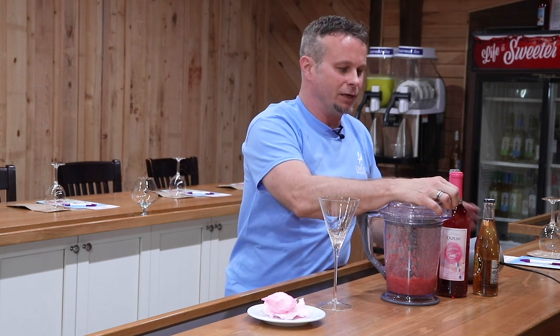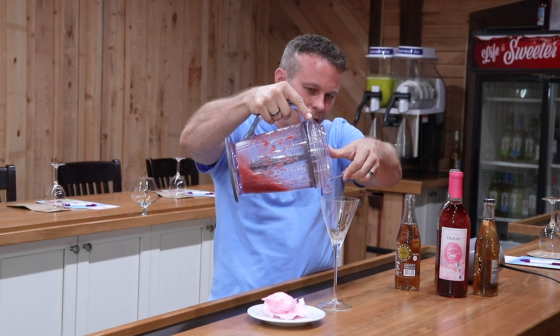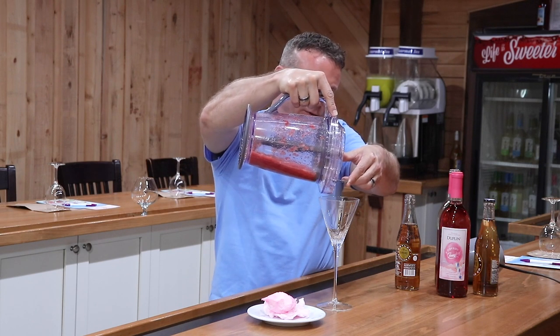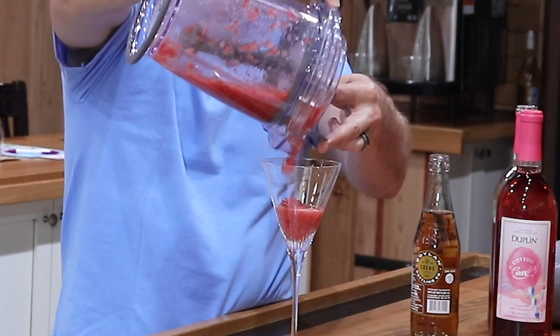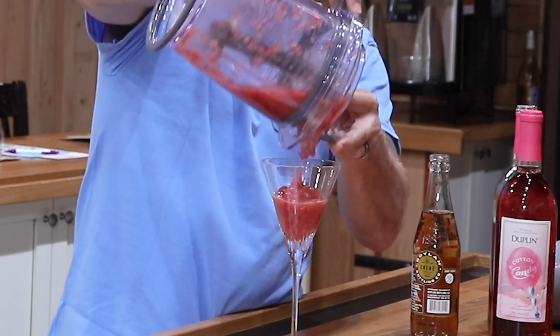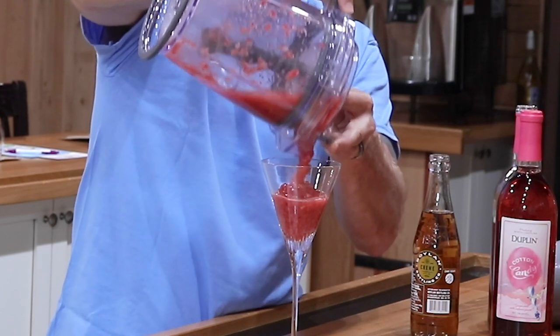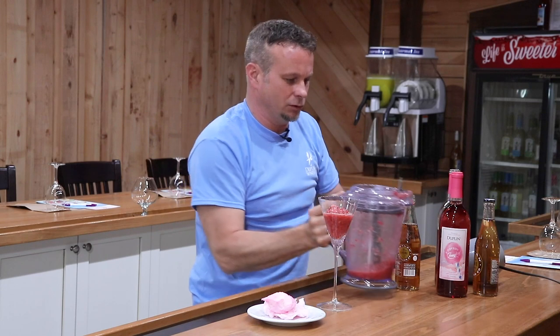Now we're going to take this and pop the top and we want to pour this about three quarters of the way into any kind of martini glass you got there. This is nice and thick. Look at that. That is just awesome. You want it thick like that. It's a little bit hard to get out of there but just give it a shake — it's just like being at the fair, getting shaken up on that Tilt-A-Whirl. You'll love that.